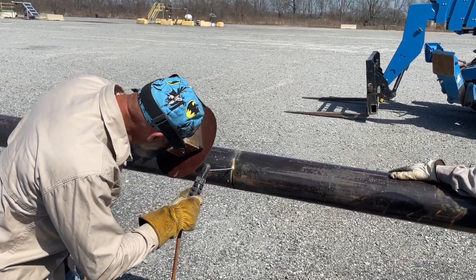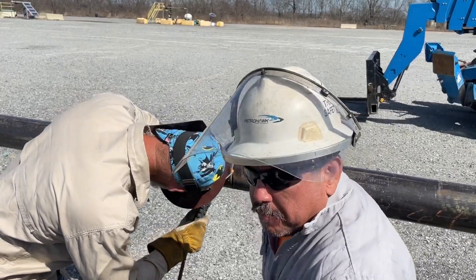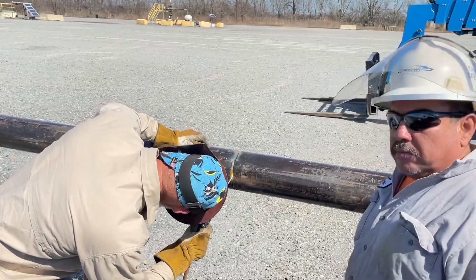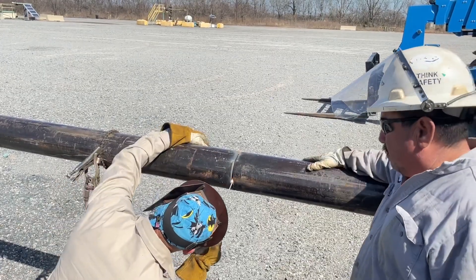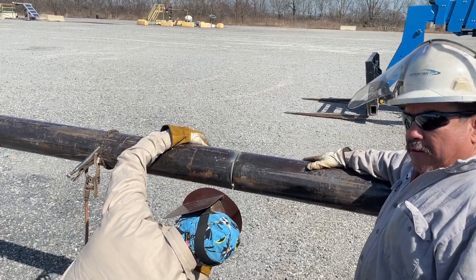If it doesn't want to go in, turn it up a little more. We're welding the inside of the pipe. One day I'm going to show you on film how to do it, but until then I'm just going to talk to you and you can watch me.